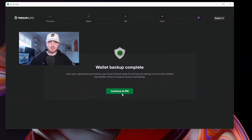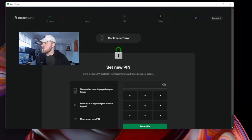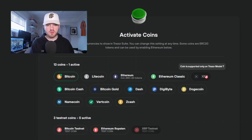That was way easier than I thought. Now we're going to set up a PIN code, which is just another layer of security. You're going to have to put in this PIN every single time you do a transaction or swap coins, so you want to make it something you'll remember. It's as simple as that. Now all we have to do is continue. Here are all the tokens that you can store on your Trezor device. Sorry XRP fans — you've got to buy the Model T. They have the main tokens: Bitcoin, Litecoin, Ethereum, and they include ERC tokens as well. Let's just do Bitcoin and Ethereum for now.